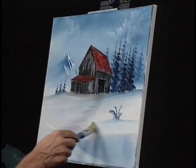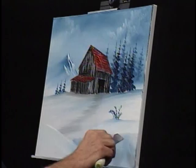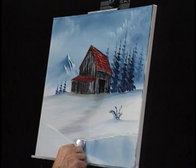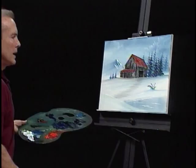Let's pick up our palette knife and do a little water line here — keep your knife horizontal. A little water line, maybe put a couple of splashy areas here just for interest sake. And you know what? I think we're going to call that one close.